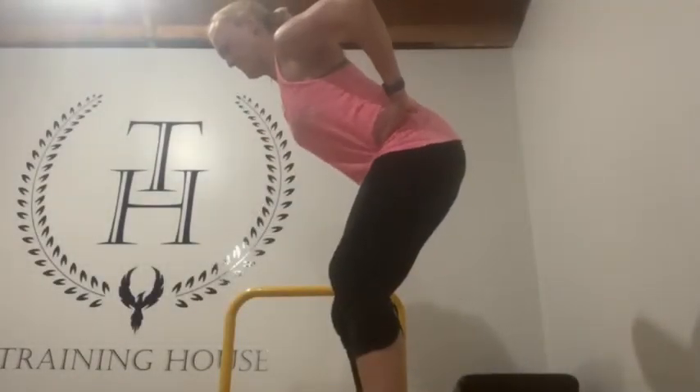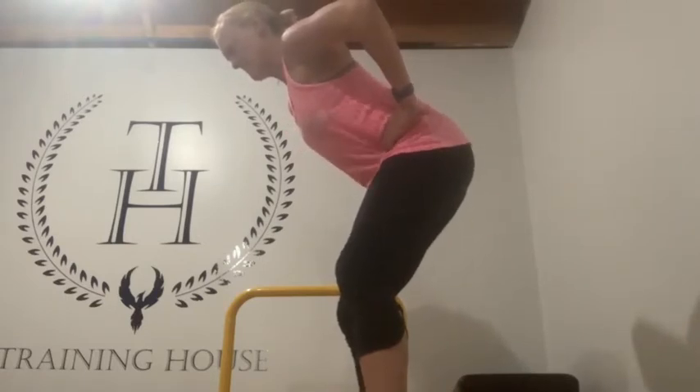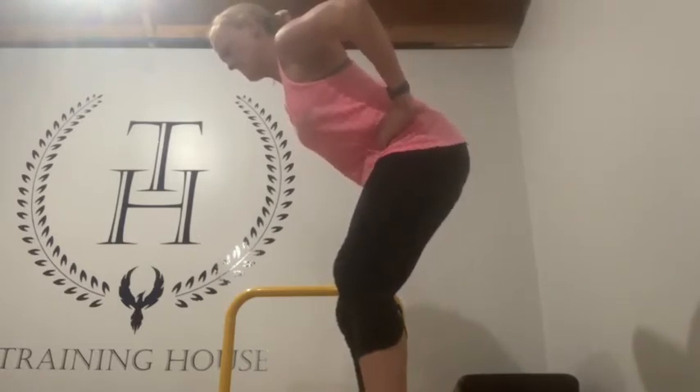The ability to control the pelvis is crucial in order to help transfer power from the lower body through the upper body.